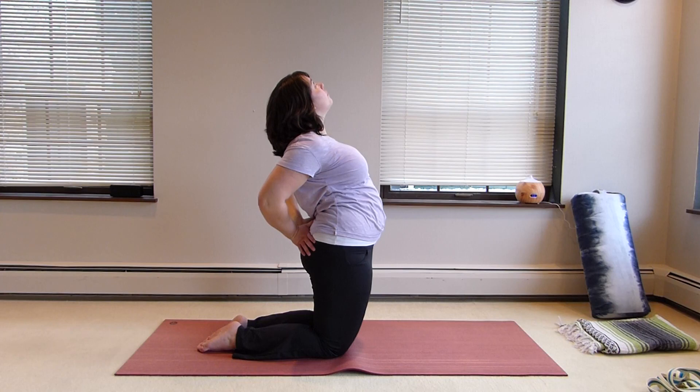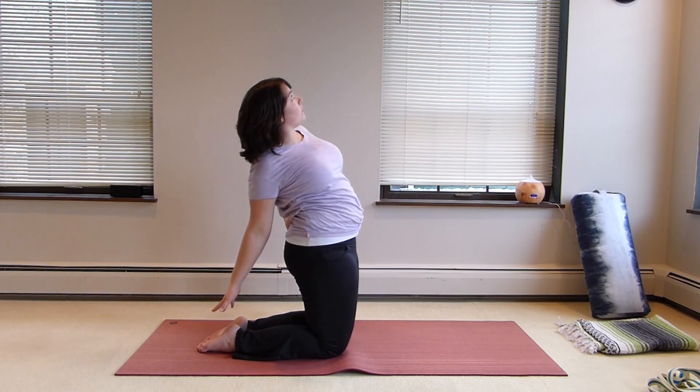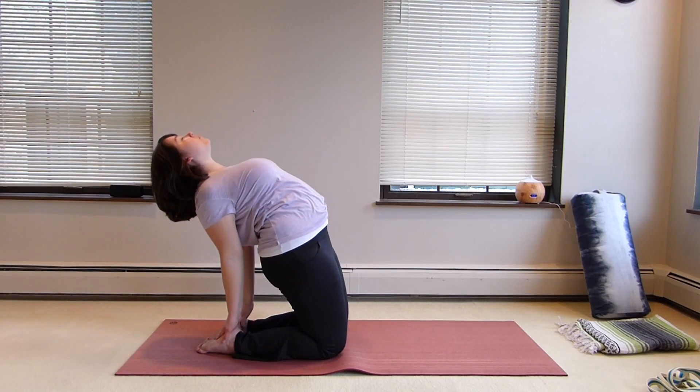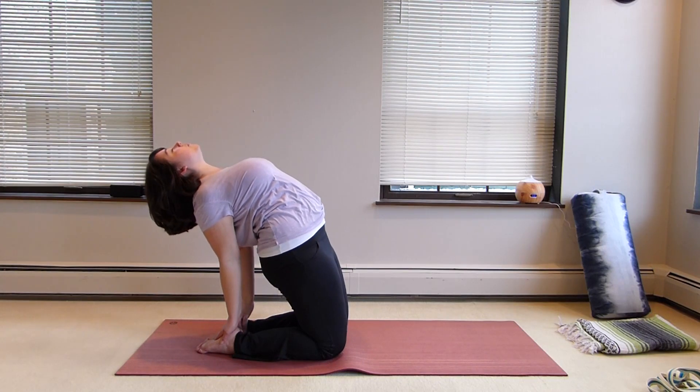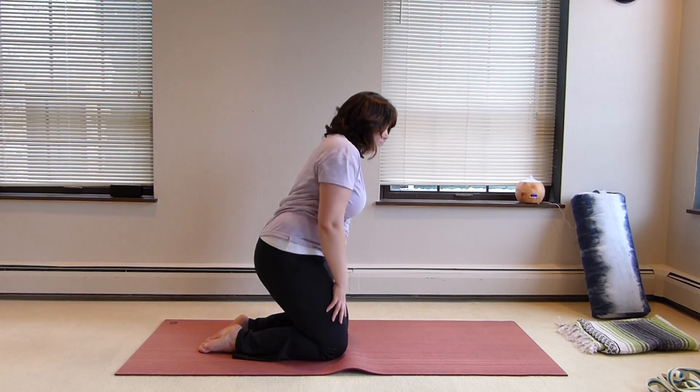We're going to come into camel — bring the hands to the SI joints, pulling those shoulder blades away from the ears and towards the spine. We're going to reach back now; you could curl the toes under here if you wanted to decrease the intensity. Really opening the chest — be careful not to overextend the neck.